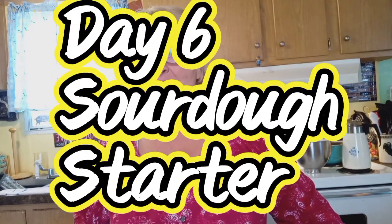Good morning, everybody. It's Denise with Lazy K Homestead. Today is day six of our sourdough starter from scratch. If I look a little ragged, I've been outside all morning with the animals, getting everything ready, working in the greenhouse, and I thought I better get in and get this done because I am late this morning, so I do apologize.